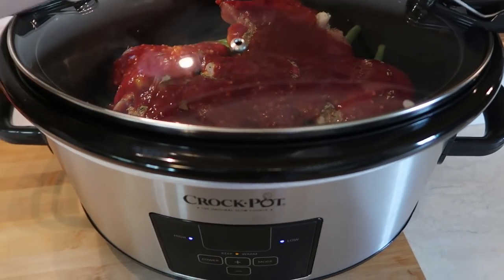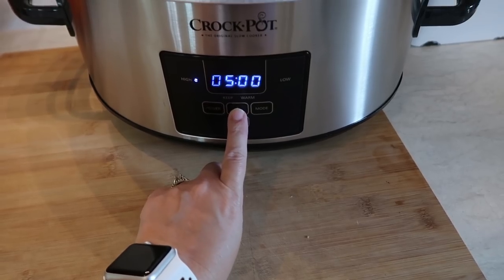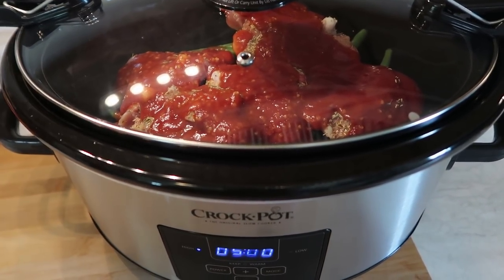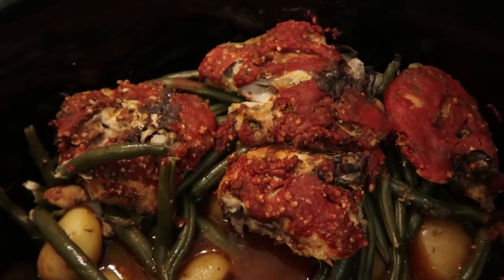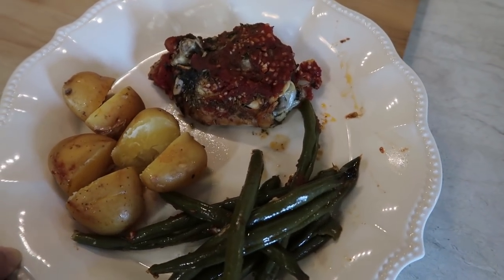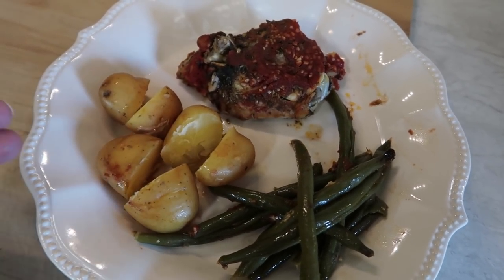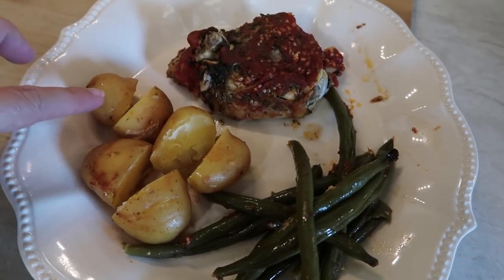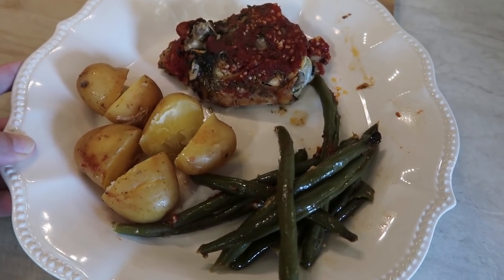I can get my lid on. I'm going to cook this on high for five hours because my chicken is not completely thawed. You could probably get away with four hours on high if your chicken is fully thawed. A few hours later, dinner is served — a true dump and go. I've already made up one plate. It's not the prettiest but it's going to taste amazing. The chicken thighs are nice and tender, the potatoes are nice and creamy after about five hours.